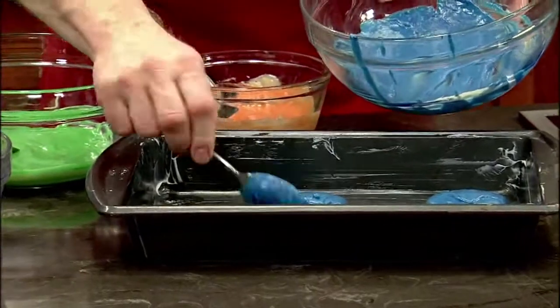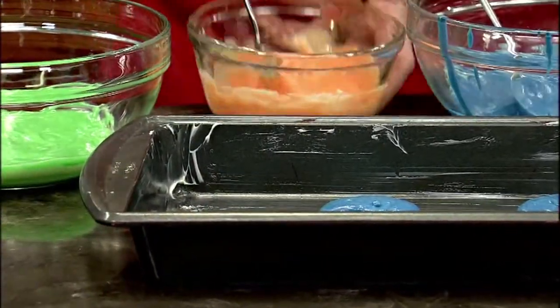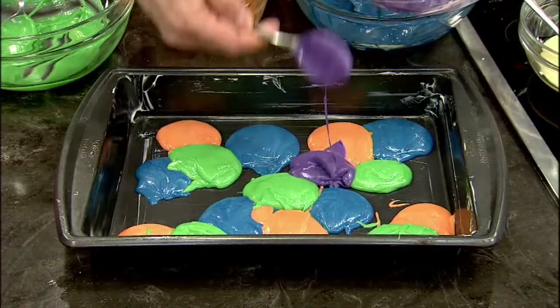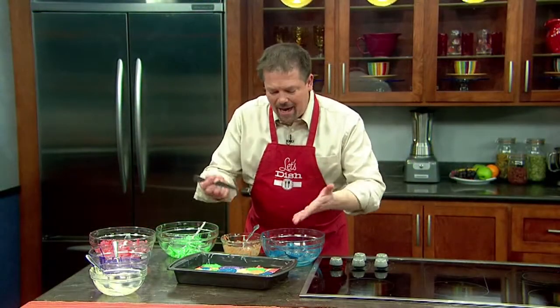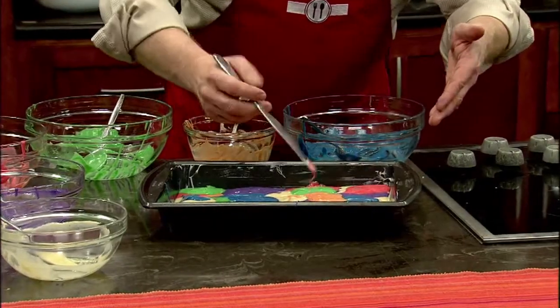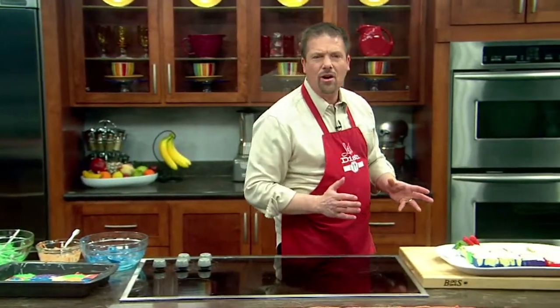And if you have a lot of batter, you could even make it two different layers. Let's put in a little bit of orange. There's really no rhyme or reason to this — you just sort of plop it right in. Once all the batter is in, if you want to make it tie-dyed, you can take a knife and just drag it through a couple of times to mix the colors together. Then put it in the oven at 350 degrees — it's going to take about 30 minutes or so.